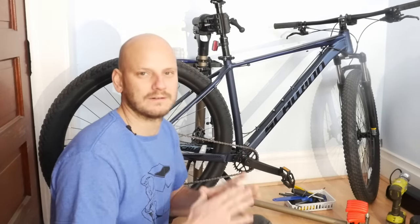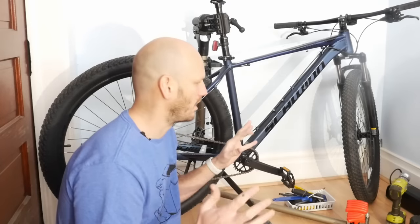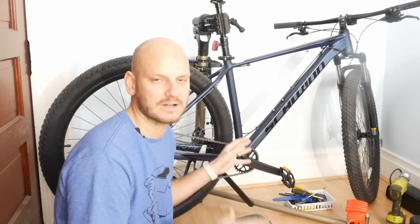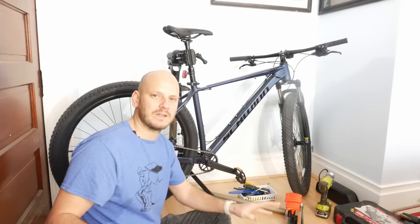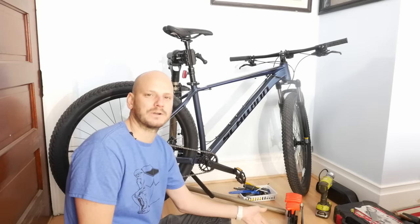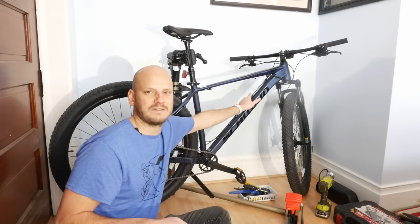I'm going to try to do a soup-to-nuts install. Caveats: all bikes are different, no bike is the same, but they're all 80 to 90% the same if you're doing a mid-drive install — and that's what I'm doing here. If you're new to this channel, I am Johnny Nerd Out, a professional e-bike builder and converter. I've been doing this since 2017 and have probably done about 200 of these.